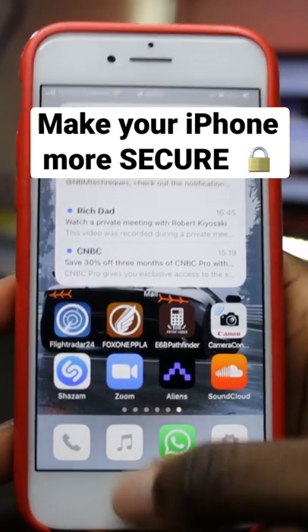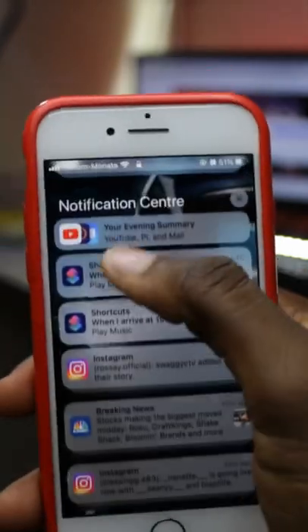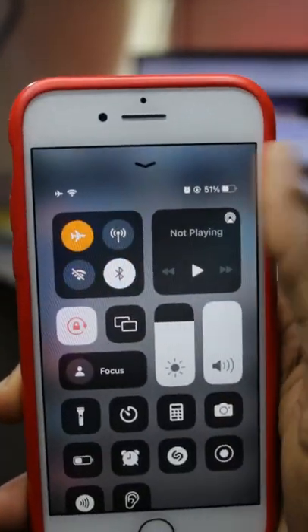What's happening folks? You know that the first thing a thief does after stealing your phone is turn on airplane mode, making it difficult for you to track your iPhone? Well, here's how we can fix that.